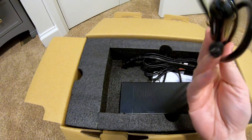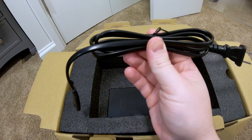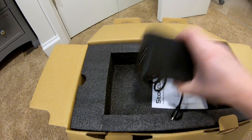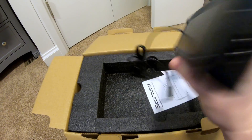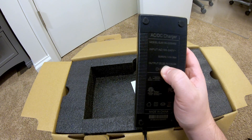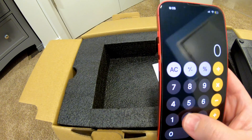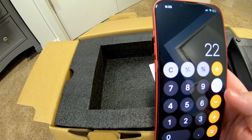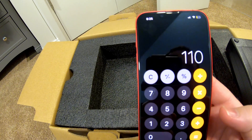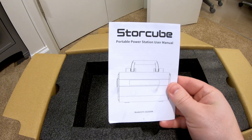We've got a cigarette-style charging cable and the AC portion of the cable that plugs into this charging brick. Its output is 22 volts, 5 amps. So let's do some math on that: 22 times 5 — that's a 110-watt brick. And then we have some documentation.